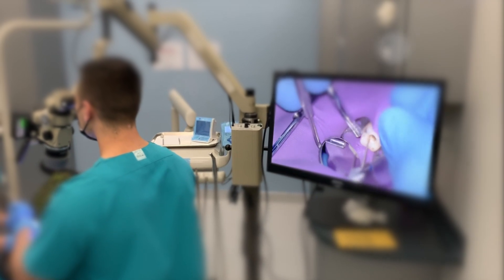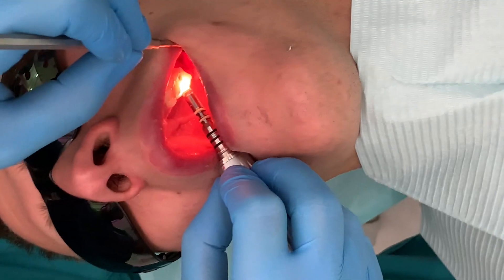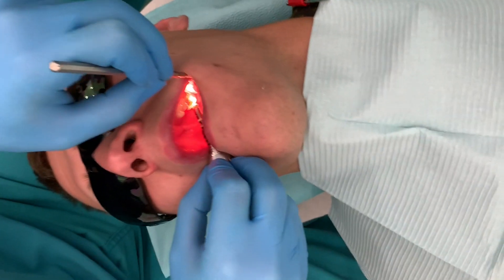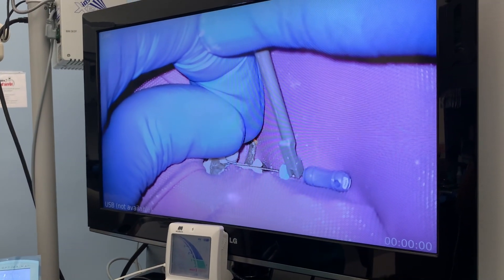My colleagues and I just finished teaching six students a clinical root canal course for two weeks. You can see we're using microscopes and there's a screen. I'm walking up and down the clinic floor, and lo and behold, I come across this on the screen from one of our students.